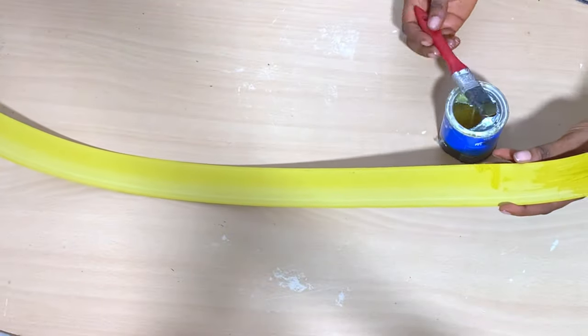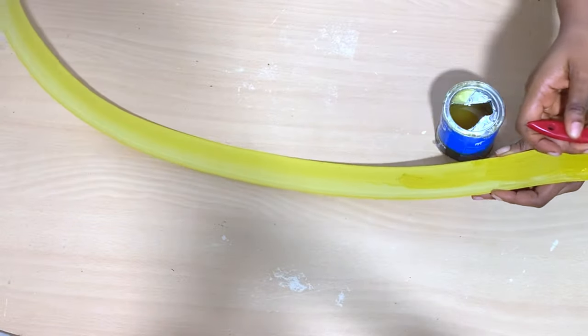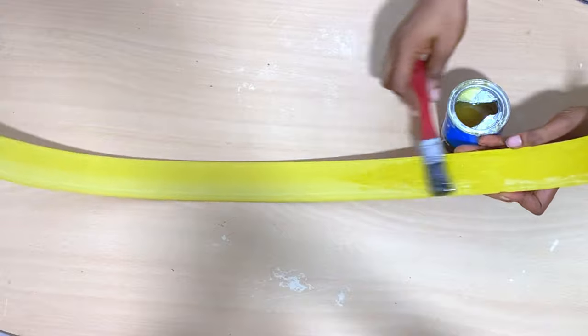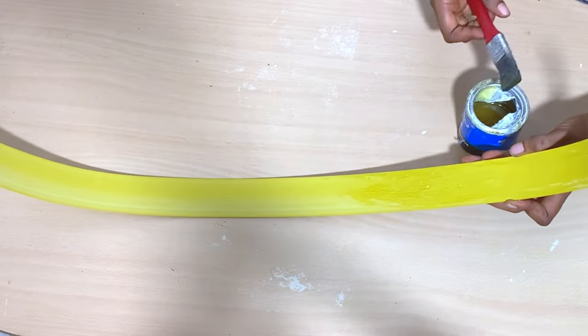This is the trim I'm using and this trim was gotten at the wood market. I'm going to apply the same glue I've been using to this trim and glue it to the bucket.